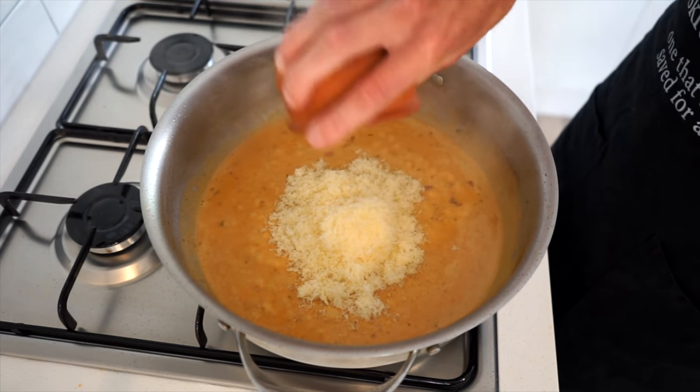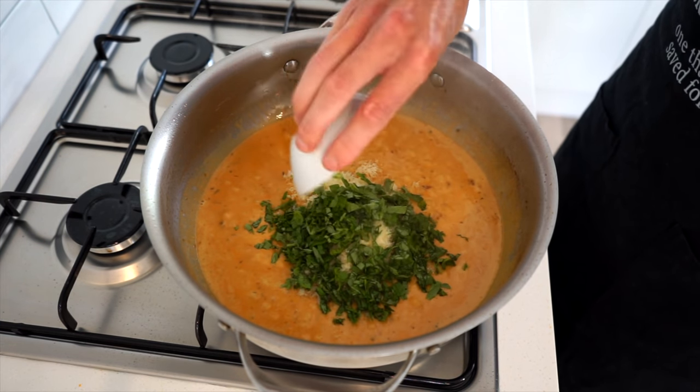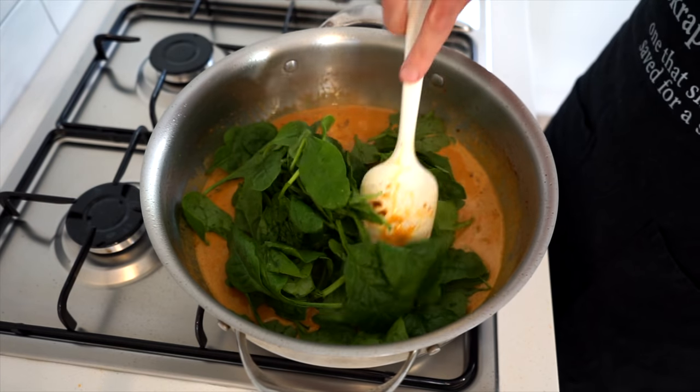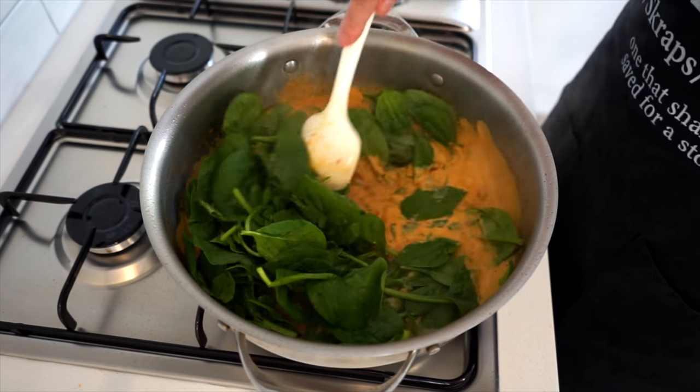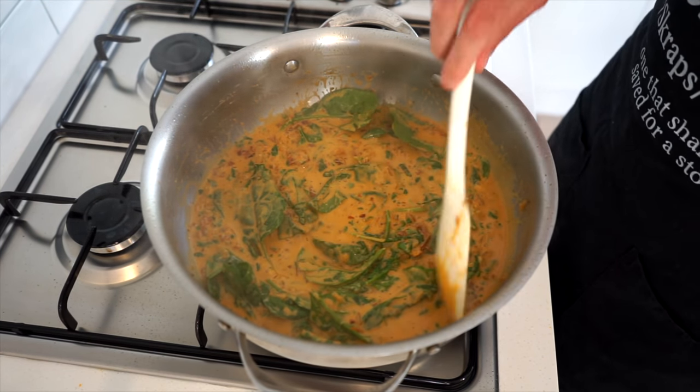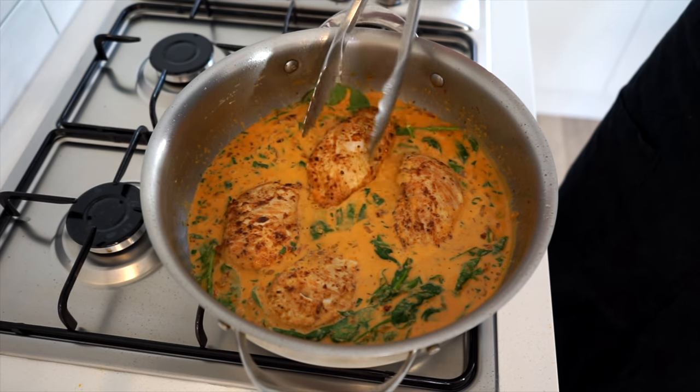With that accomplished, add in 60 grams or 2.1 ounces of freshly grated Parmigiano Reggiano or Parmesan cheese, the roughly chopped basil leaves, and 120 grams or 4.2 ounces of baby spinach. Give this all a quick mix for one minute to melt the cheese — which will help thicken and season the sauce — and to start wilting the baby spinach.